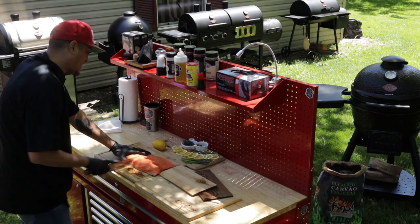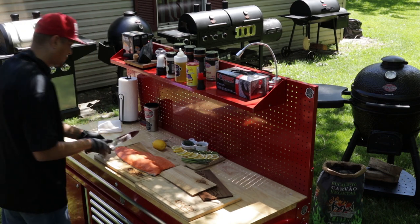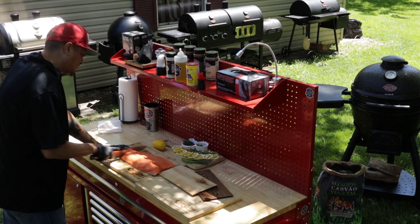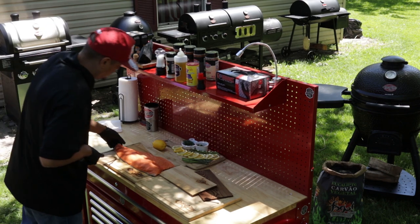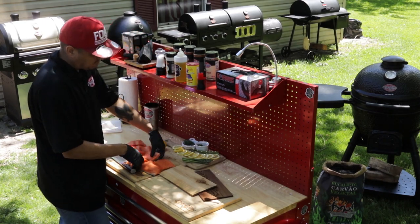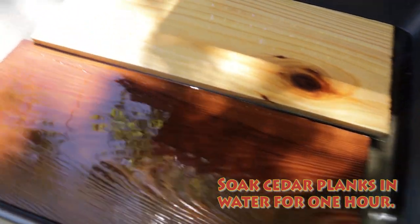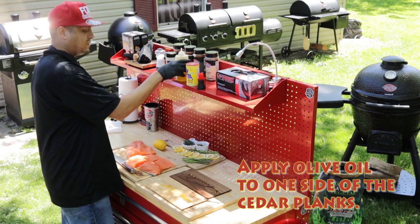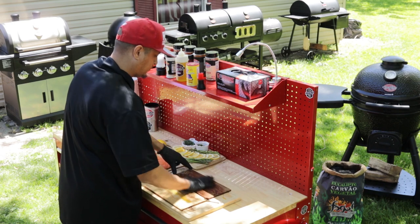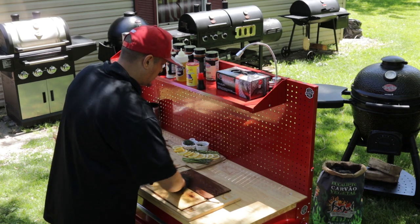Once we get these sliced, we're gonna go ahead and season them all up. What we're gonna do is get our cedar planks ready. Oil up one side of the cedar plank. So now we have this cedar plank with oil.